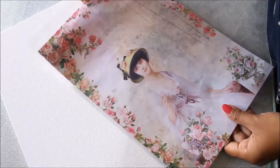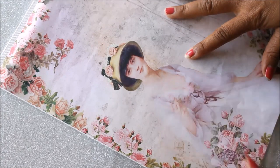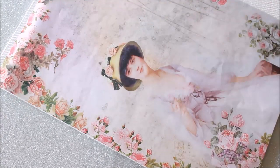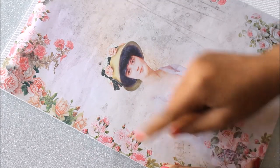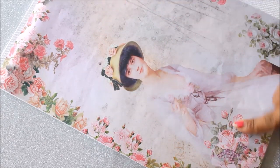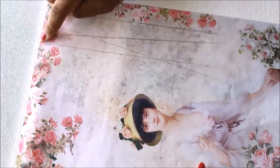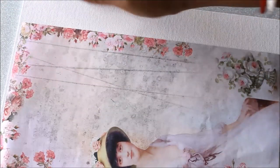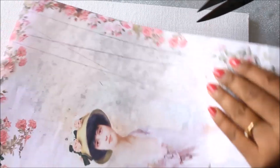First, I'm going to take out my decoupage paper — this design is a perfect fit for my canvas board. I need to figure out where to separate it. I can see a gap here, so I'll separate it into sections: one piece with the lady and a few flowers, a third section from this flower to here, and one long piece which I can place on the right side if needed.